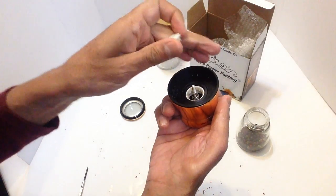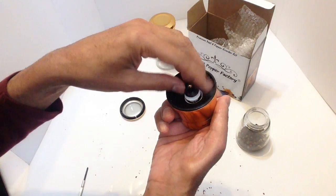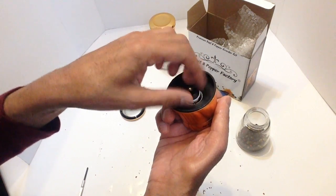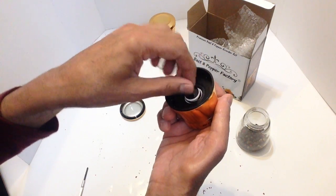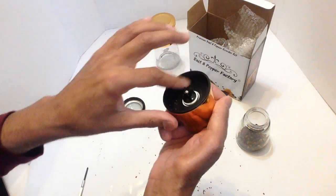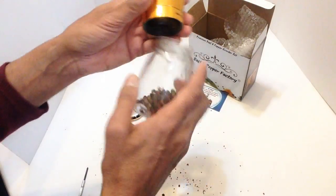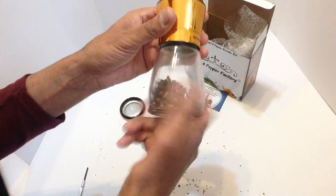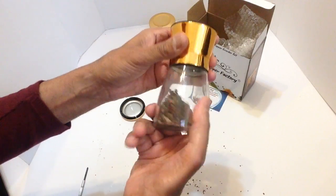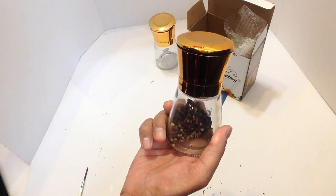Place the ceramic part back on top, then the screw goes back on top and you tighten that clockwise. Give that a bit of a clean as well, then screw the bottle back on turning clockwise, and the lid goes straight back on top.